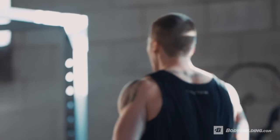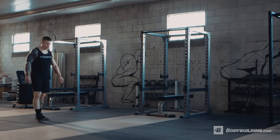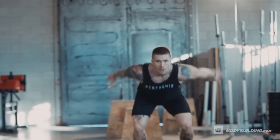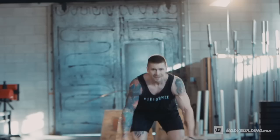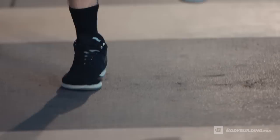Moving on to the broad jump to high knees. The heart rate's already gonna be up nice and high after that thruster to reverse lunge, so really take a deep breath and get focused. Feet under the hips, draw those arms back, big jump forward landing with a soft knee, and then fire those knees going backwards. Really focus on arms and legs going at the same time, fast going back.